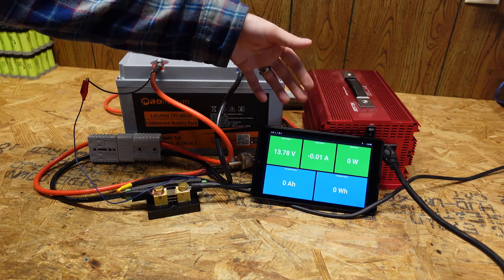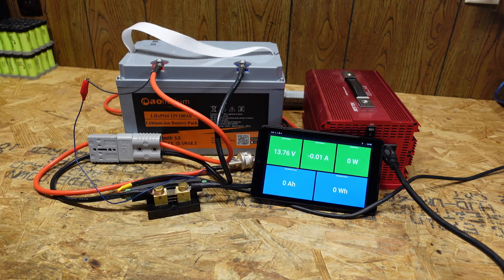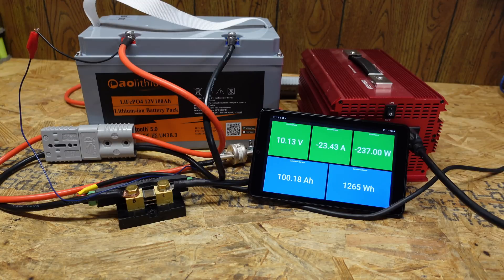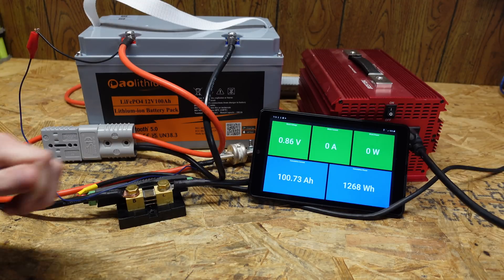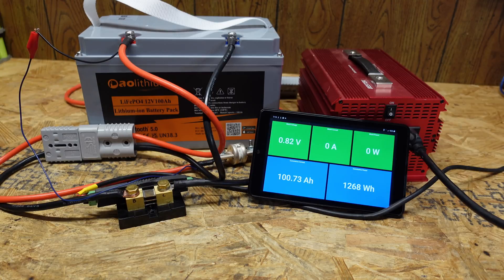I have four incandescent light bulbs connected to this inverter, which gives us right around a 0.2C load. We'll leave this run until we reach low voltage disconnect and the BMS shuts the battery down to see what our measured capacity is. Our capacity test concluded at 100.73 amp hours, so we're good there.